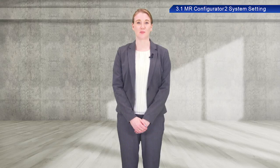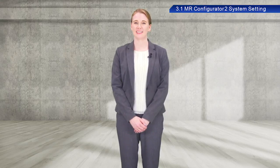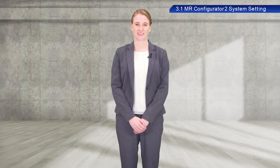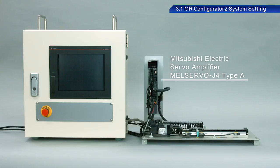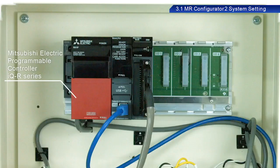Now that we have learned some fundamentals, let's take a look at AC servos in actual operation. We will be using the Mitsubishi Electric MEL Servo J4 Type A Servo Amplifier for this training. For the controller, we will be using the Mitsubishi Electric Programmable Controller IQ-R Series.